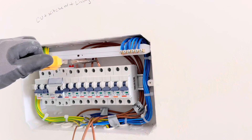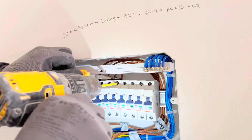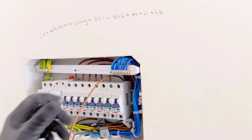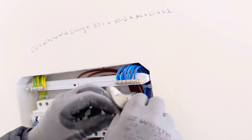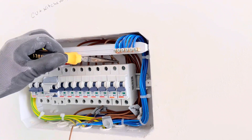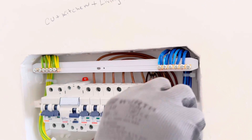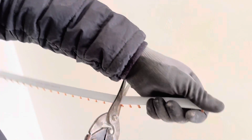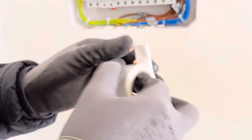Connect them all one by one. For AC circuits, we are going to use 2.5 millimeter wire and a 20 amp MCB. In this DB we have two light circuits — always try to have two light circuits if possible. We are going to use 6 amp or 10 amp MCBs depending on your load. To choose the right MCB, divide the wattage by the supply voltage — for example, 1200 watts divided by 230V gives 5-point-something, so you use a 6 amp MCB.